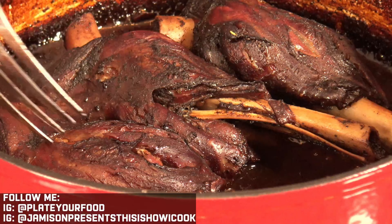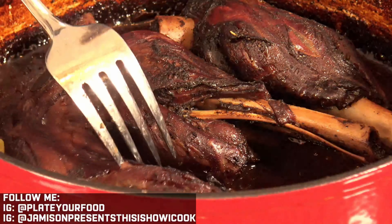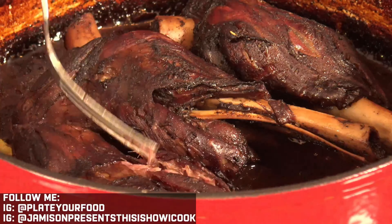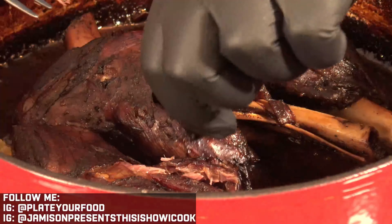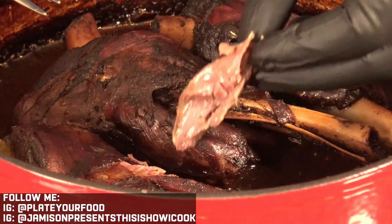These lamb shanks have been in the oven for two and a half hours at 400 degrees. Let's see exactly how tender they are. They're pretty much just falling apart — see how tender that is. Our lamb shanks are beautifully tender.